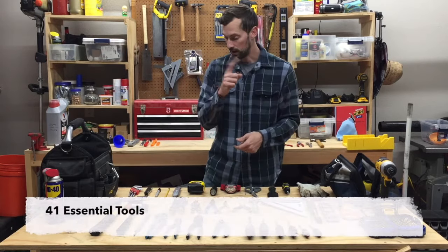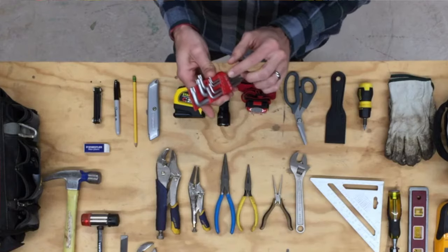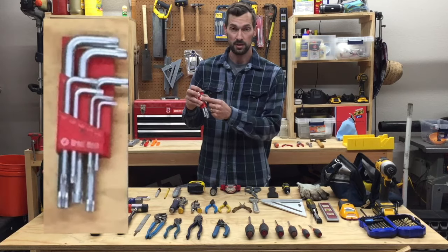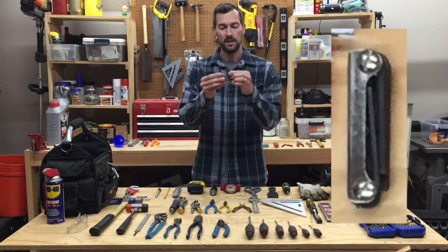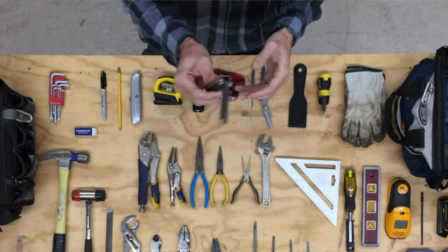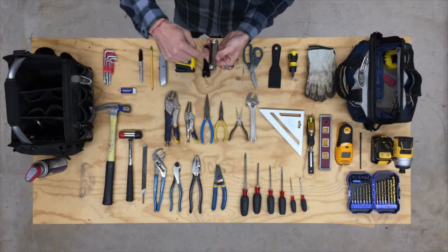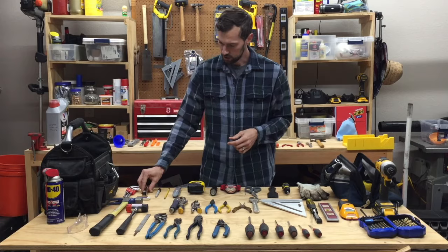Number one: Torx set. A lot of newer things are using these. I wouldn't get them individually — I would get one where they're all attached so you don't lose them and you can quickly see the order of the sizes. Number two: Allen wrench. Definitely want a set of these, but again get your Torx and your Allen wrench in a set where it's all connected together.